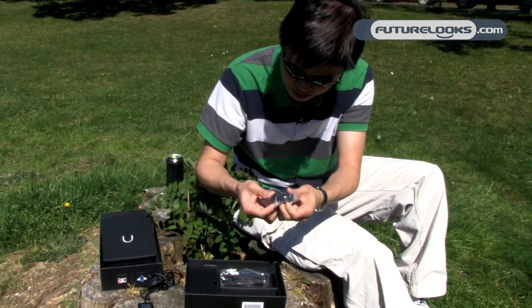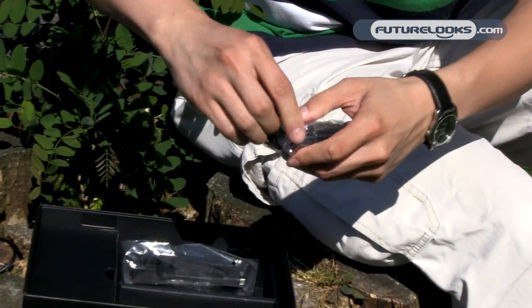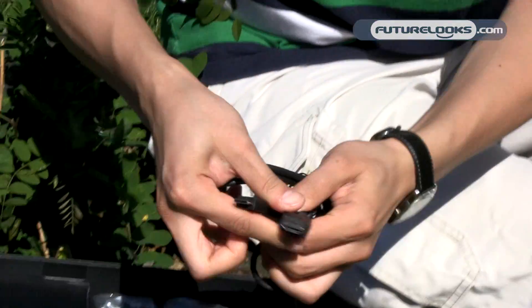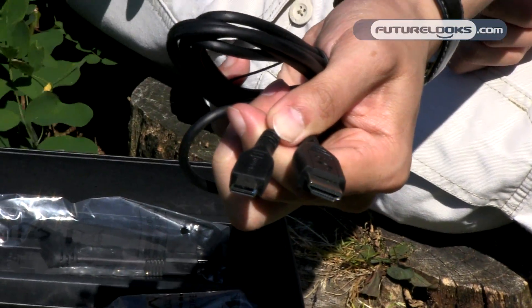Next up we have what looks like a mini HDMI cable — an HDMI data cable they call it. This is one of the Android tablets that does have HDMI out, so you're able to output the video from the tablet to your HDTV or whatever other big screen monitor you'd like to use.